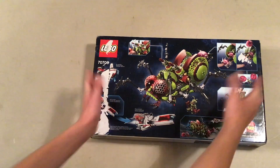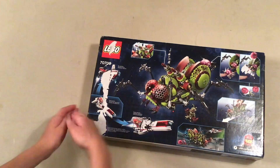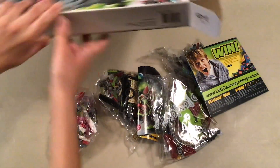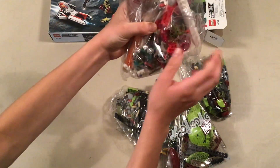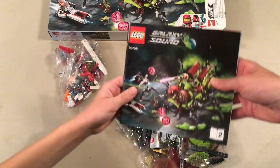So it comes with this little vehicle, the giant hive crawler. We got the box open and it's time to look inside. Oh, I already see the beautiful pieces. That is way bigger than I thought it was. So here is just a look at the one instruction — that's number two, this is number one, the one of the two instructions.